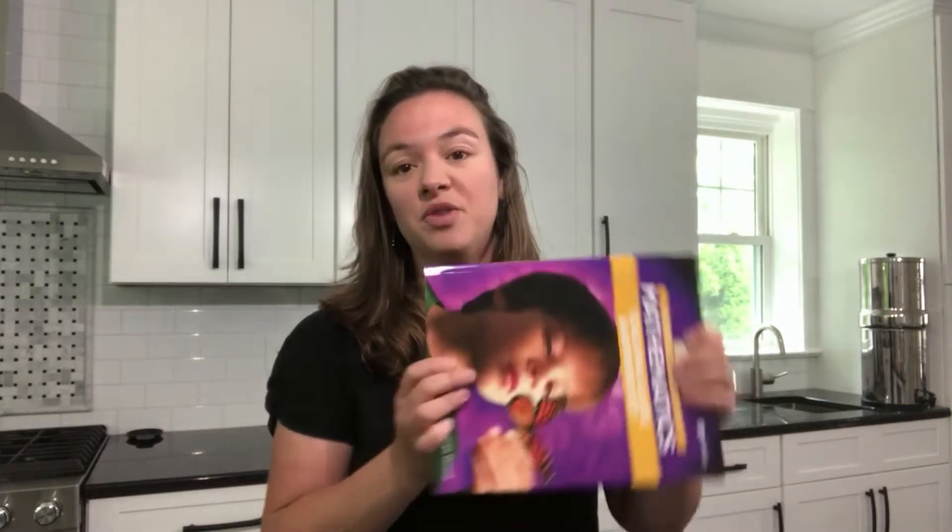In addition to purchasing those two books you will need some items for the activities. A lot of these items are common household items and we have a complete list in the back of the teaching guide, but there are a few that are specific math manipulatives and I'm just going to show you those so you have an idea of what you might need to purchase.